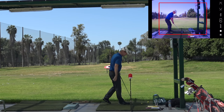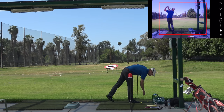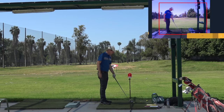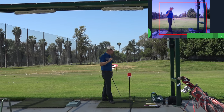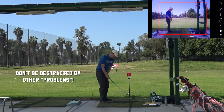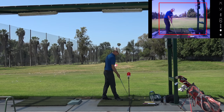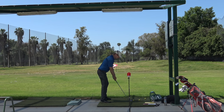I can watch the replay and see my levels were okay, but I came up a little early. This is the part that takes a lot of discipline, because you have to stick on what you're working on. My takeaway is a little under and rolling, and the face is kind of shut — but that's not what I'm working on right now. That would be another project.